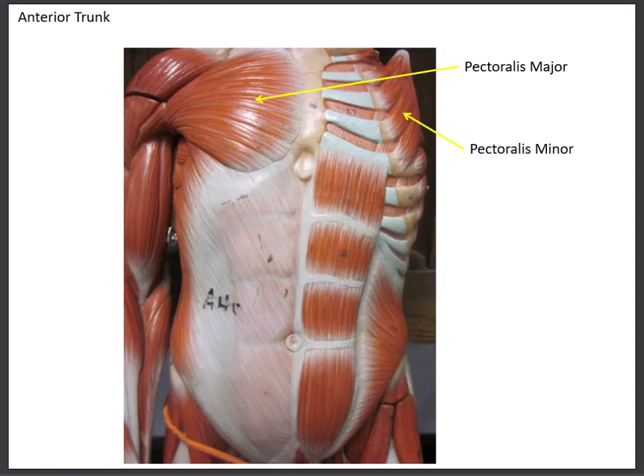The pectoralis major is a very superficial muscle. A lot of people work this out at the gym to make their chest look bigger.